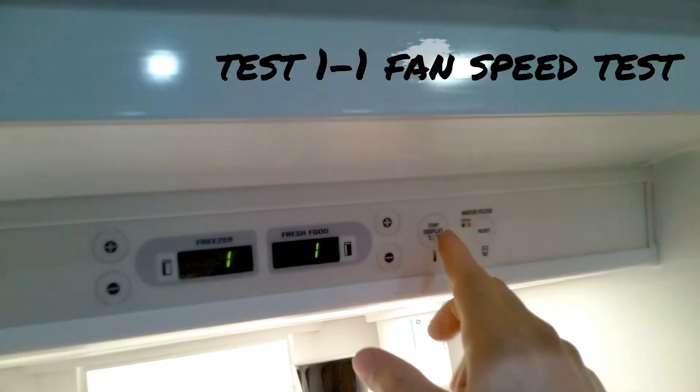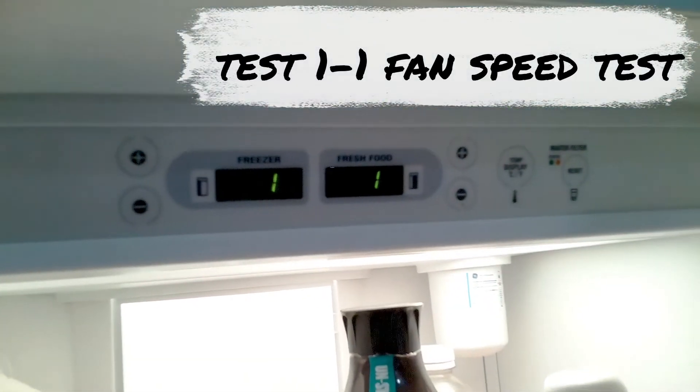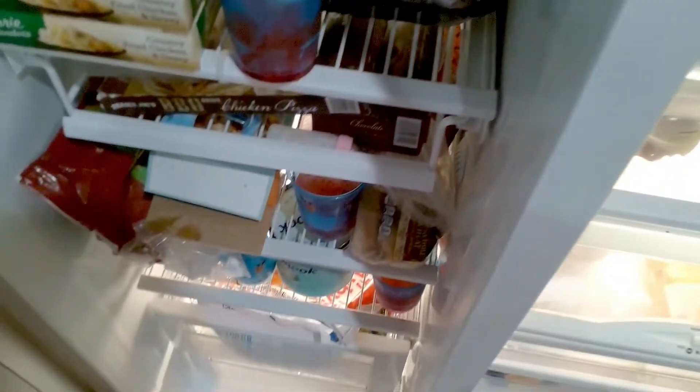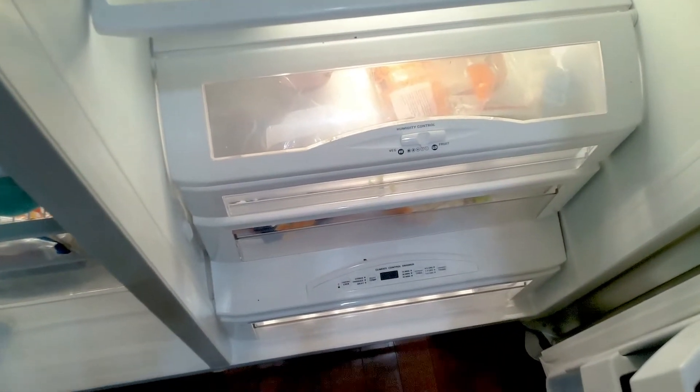Next test is the fan speed test. This test will activate each fan in the refrigerator — the condenser fan, the evaporator fan motor, and any other fans that you have at the bottom of the fridge, like a deli fan.